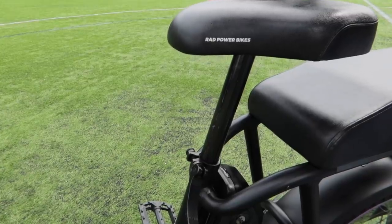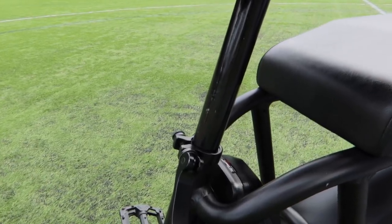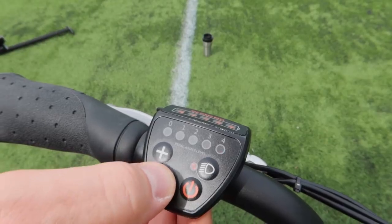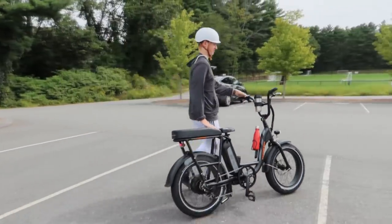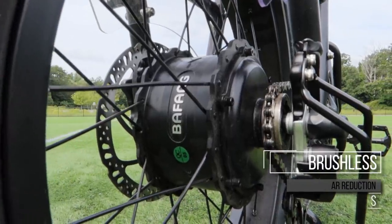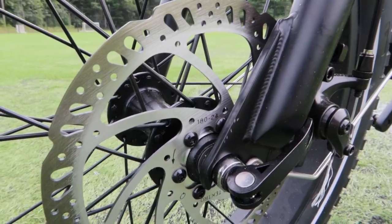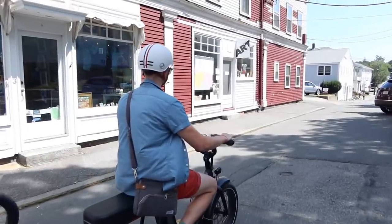The seat is adjustable and uses a standard mount, so you could replace it with a suspension post for more comfort. To turn on the headlight, press the button with the headlight pictured. There is also a walk-assist mode to walk the bike with low motor assistance, which I found helpful for walking it up hills. The RadRunner uses a 750-watt brushless Bafang-geared hub motor with 80 newton-meters of torque and 5-to-1 planetary gear reduction. All of that means this is a beefy motor.